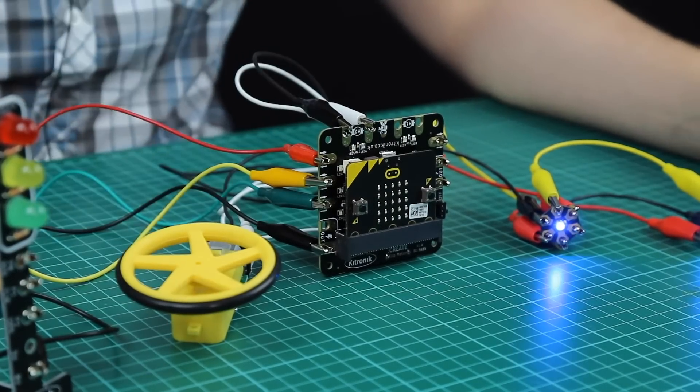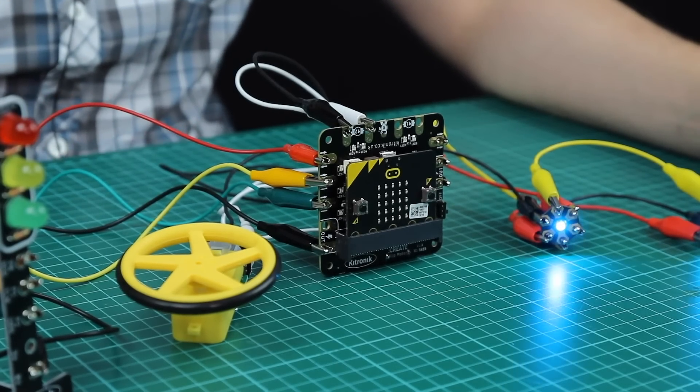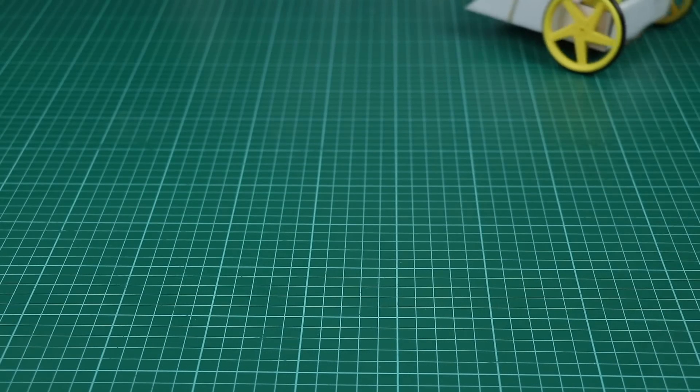Finally, one of our motors is driven forward and reverse, and there are indicator LEDs — red and green — showing you which direction they're traveling. You can even build your own robotic buggy.